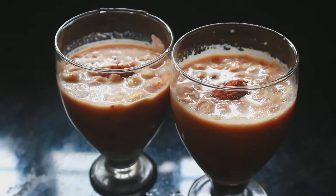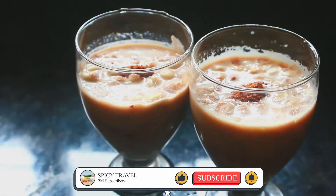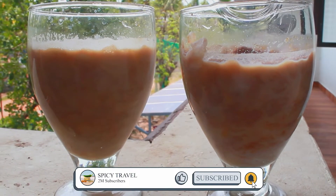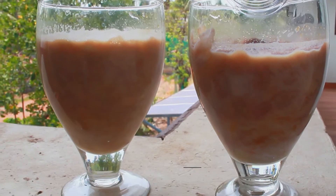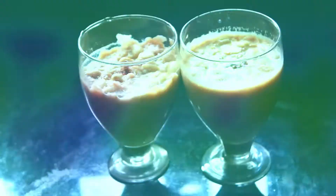Hi Friends! Welcome to this video. Today we are going to make Avil Milk with just a few simple ingredients. Let's try to make Avil Milk.